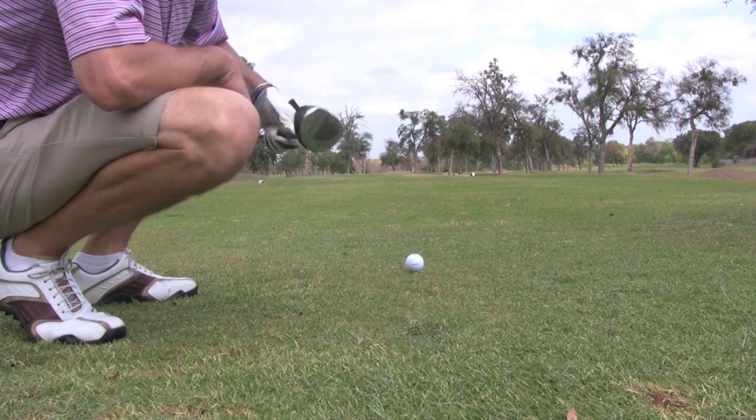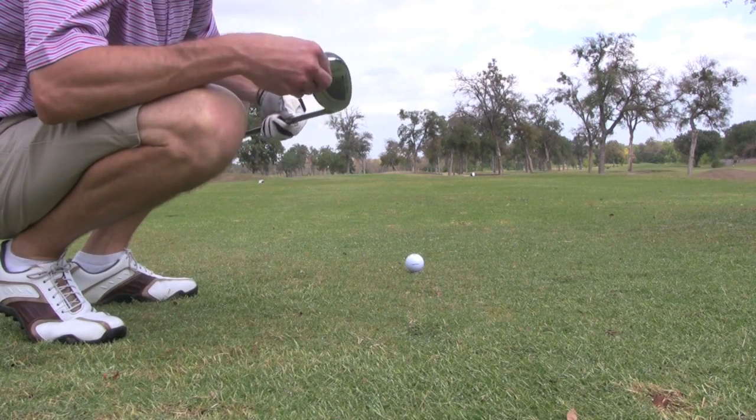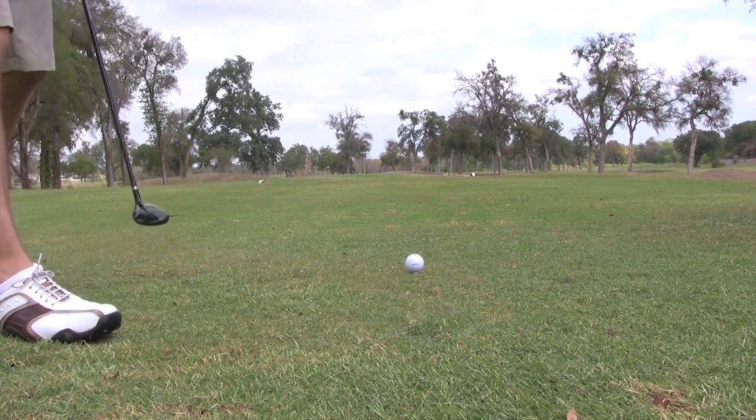I just got done hitting into it on another hole. So I'm going to play the heavy hybrid, 23 degree, which will be my 4-iron replacement.